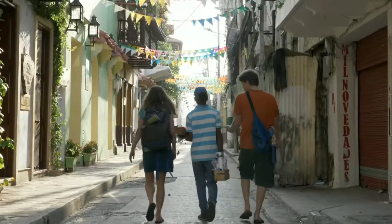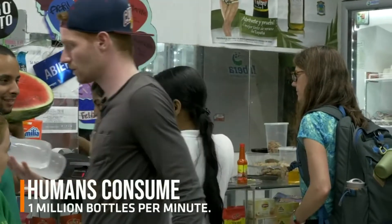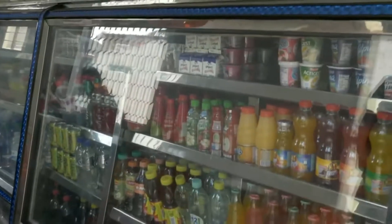Until now, travelers have relied almost exclusively on single-use bottles for hydration, which are expensive, wasteful, and almost never recycled. There is a better way.